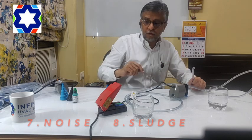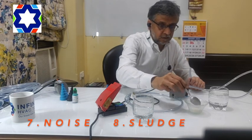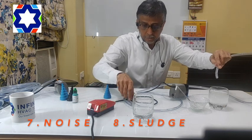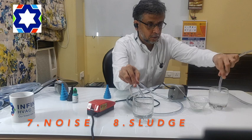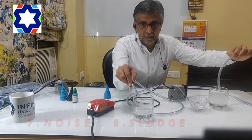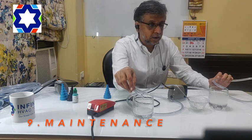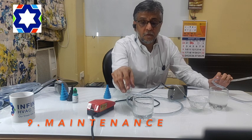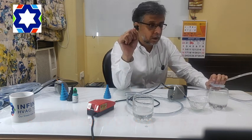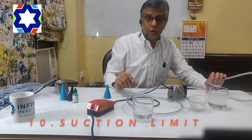Eighth is sludge. I'm going to take this curd and put it in the suction line — you can see — and I'll start this pump. You can see it can handle sludge very easily. Coming back to the ninth problem, which in my opinion is a very important point: you don't require any maintenance for these pumps. As you can see, it can handle curd and sludge, so you don't require any maintenance. And the last point was suction limitation found in conventional pumps.